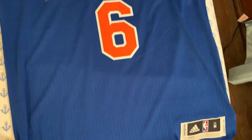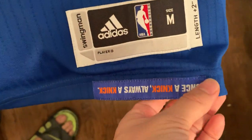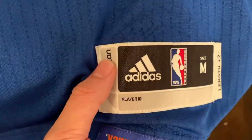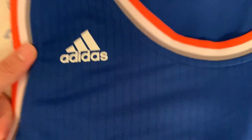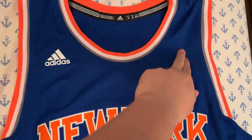On to the third generation. Looking at the jock tag, some jerseys have an additional tag with a team slogan below it. The jock tag itself says 'Swingman' along with the size — it's very different from previous generations. Importantly, the numbers and letters are not stitched in the third generation — they are heat pressed. Starting in the 2014-15 season, the NBA also decided to move their logo from the front of the jersey to the back.